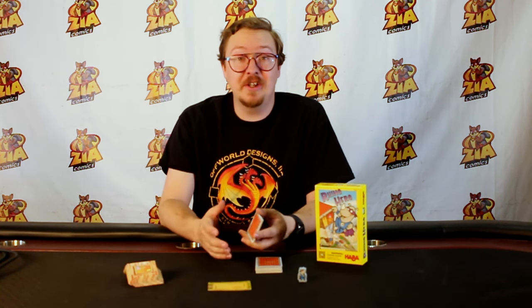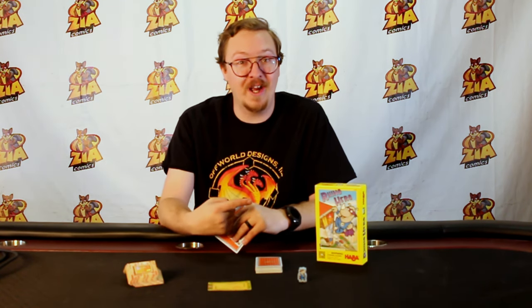The game continues like this until one player has emptied all of their cards, or a player has knocked over the tower. And that's Rhino Hero! It's a really fun game and even though it's intended for kids, I've seen adults have more fun with it than just about anybody else. So definitely come check it out. If you'd like to see it or play it in person, come by Zia Comics in Las Cruces, New Mexico, where we can show you how to play Rhino Hero.